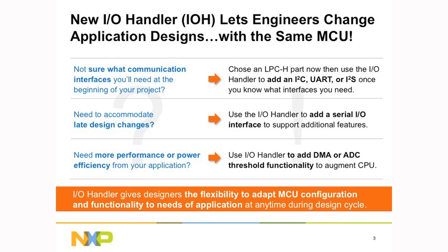The I.O. handler can implement serial connectivity such as I2C, UART, or I2S. It can even improve system performance by implementing a DMA, CRC, or a window comparator ADC conversion. We believe that the I.O. handler gives the designer ultimate flexibility at the outset of their design or towards the end — there's no need to redesign a new microcontroller into their board.